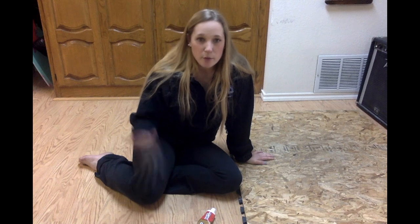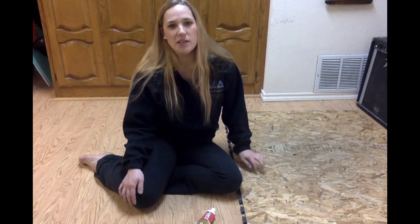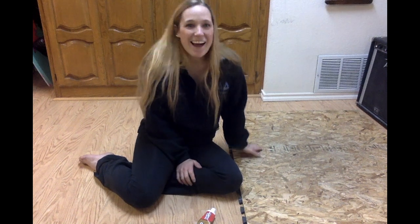Someone said to go look at the scrap wood area where people put the scraps when they cut wood. I looked over there and there were a lot of decent-sized pieces that weren't too big and weren't too small. I did have to cut a little bit off, and I had a hard time fitting it in my car, but I got it home.